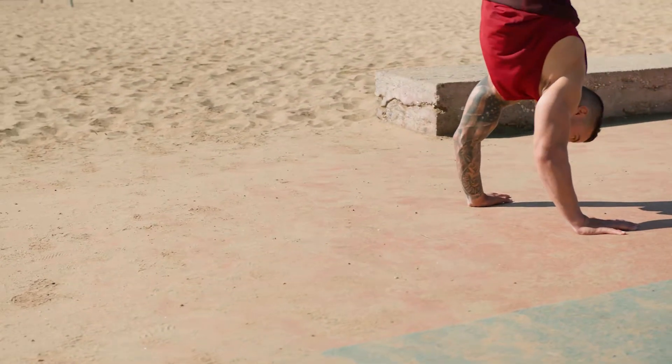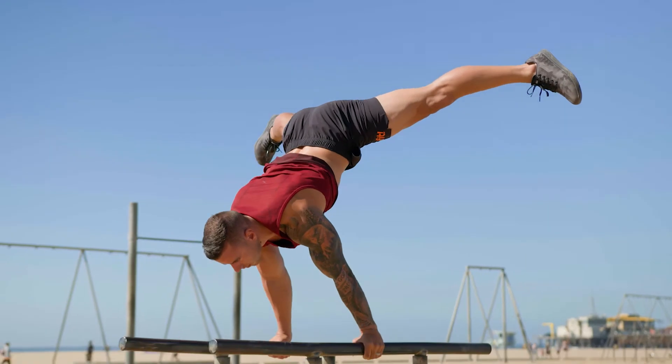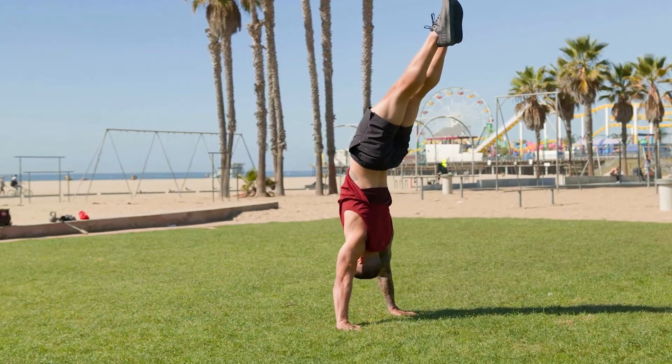Have you ever wondered what it's like to train like an Olympic gymnast? To have the strength, the stamina, the body control? To perform skills like the front lever, planche, and a handstand?